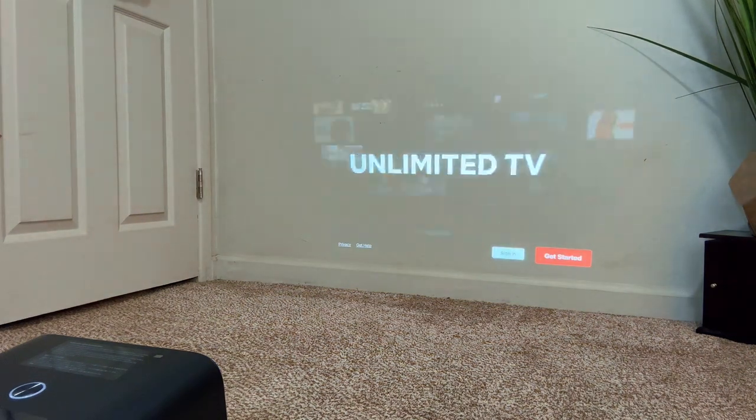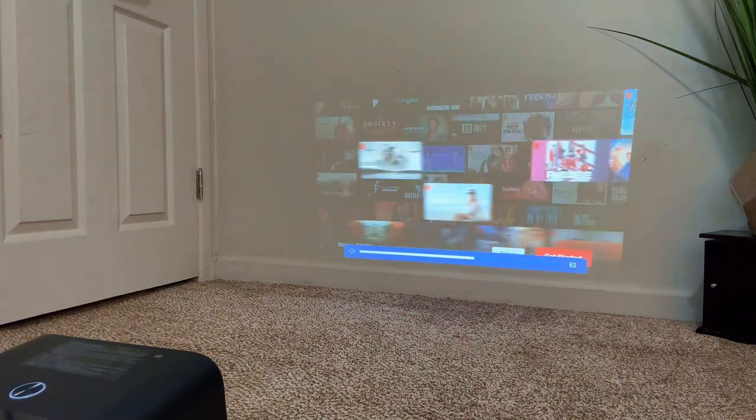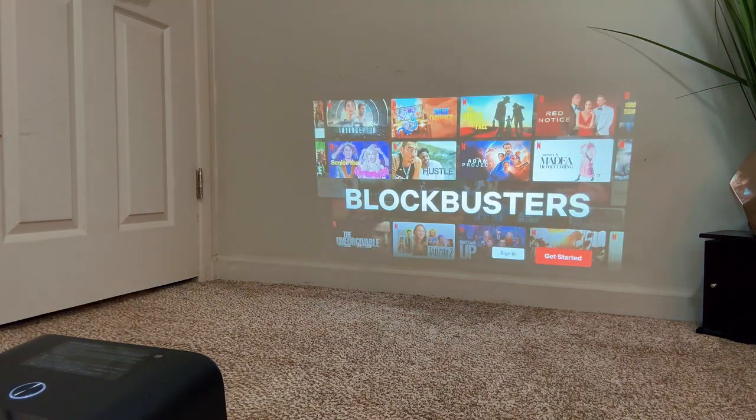Setting up Netflix was a breeze, and look how great it looks on the wall. This is with full lights on — can you imagine how it would look if the room were dark?